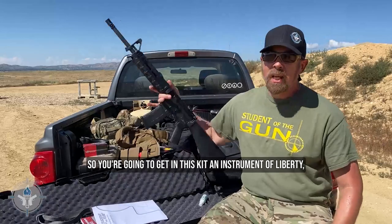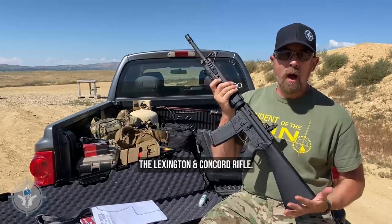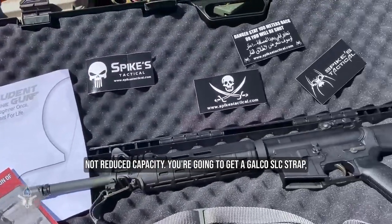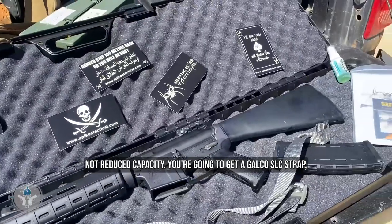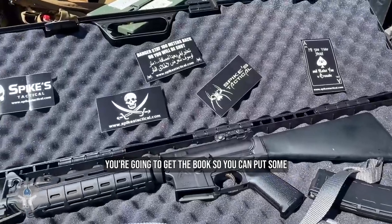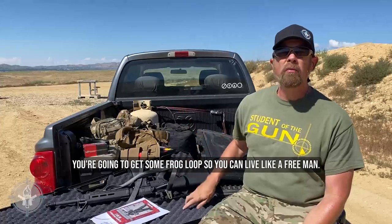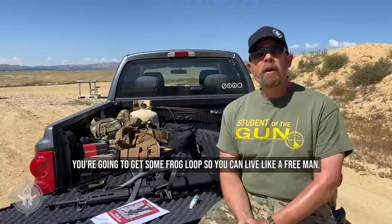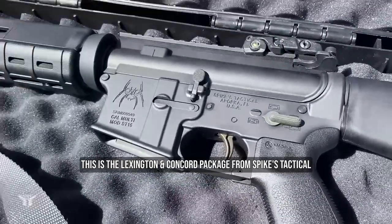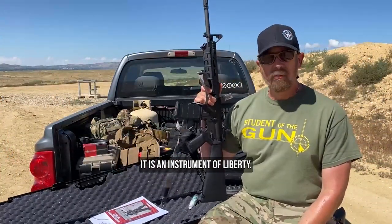So you're going to get in this kit: an instrument of liberty — the Lexington and Concord rifle — a standard capacity magazine, a Galco slick strap, a complimentary target, the book so you can put some knowledge in your brain, and some Frog Lube so you can live like a free man. This is the Lexington and Concord package from Spikes Tactical and Student of the Gun — it is an instrument of liberty.